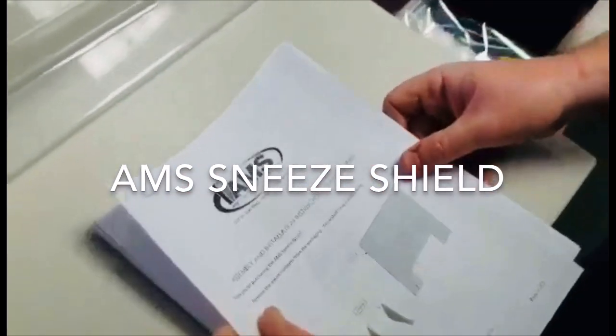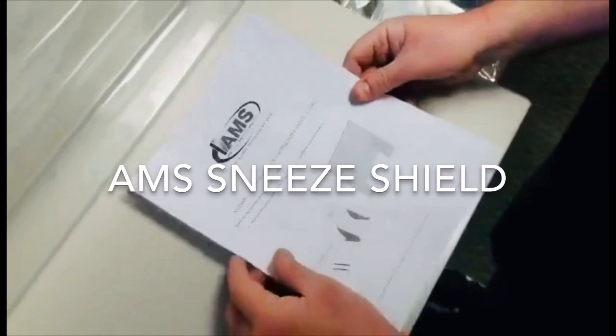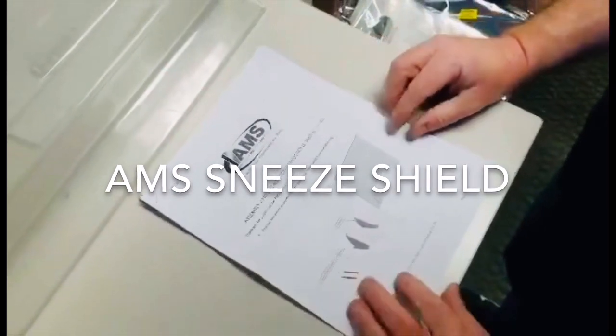Thank you for your purchase of an AMS knee shield. Please take a moment and look over the instructions that were shipped with your unit.